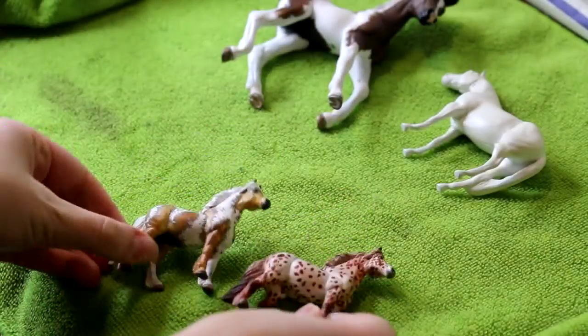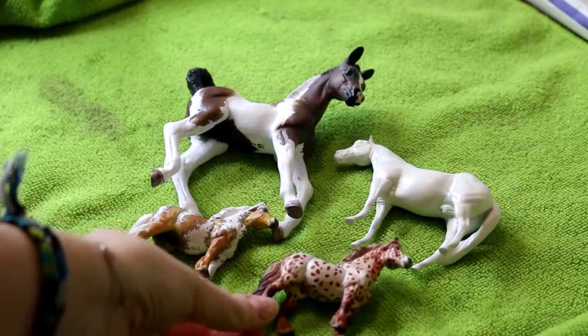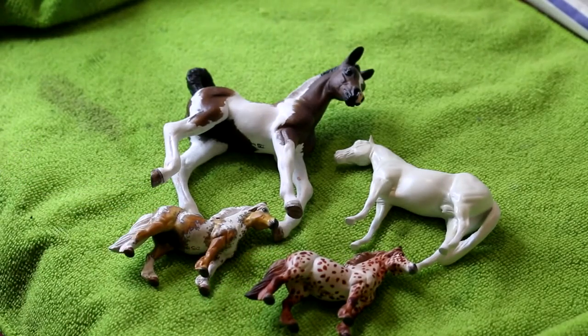Hi there, it's DJ B, and in this video I'm going to be teaching you how to strip a model horse of its custom paint job.